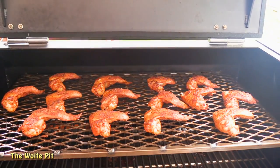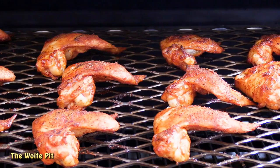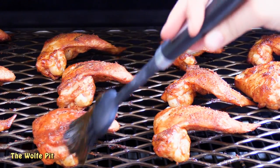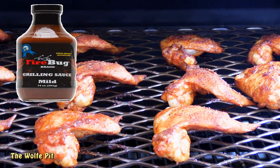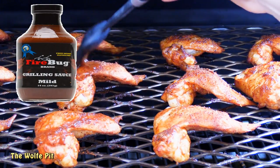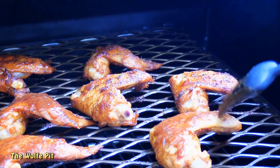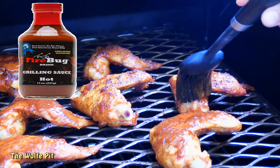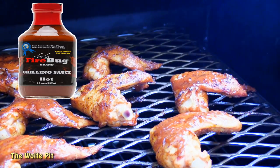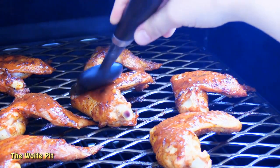After cooking for 20 more minutes, our wings were looking and smelling incredible, and now it's time to add the sauce. The sauce I'm using today is Firebug Grilling Sauce's fruit infused mild grilling sauce — and if you like it spicy, they also make it hot. When applying the grilling sauce, it's the same principle as the barbecue rub — just brush on a thin, uniform layer of sauce.